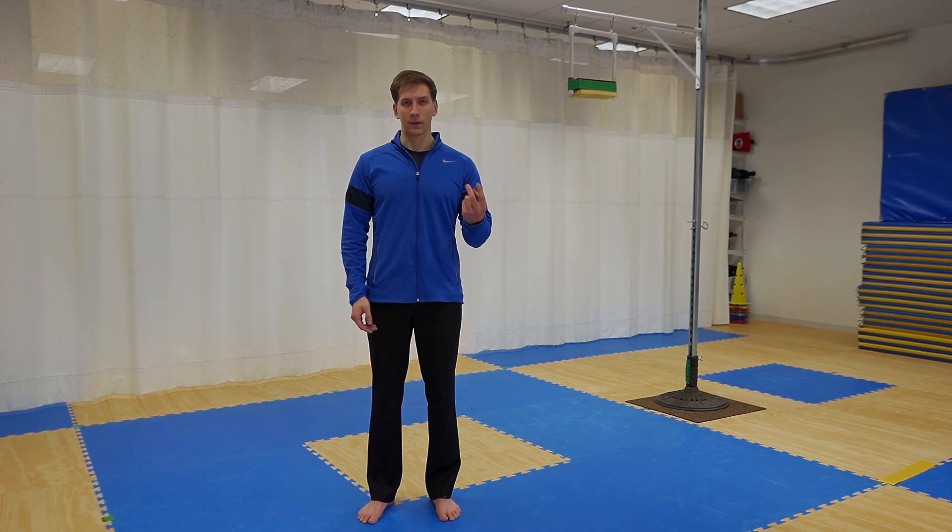Jumping high kick. The goal of this event is to do a jumping front kick as high as possible without falling over. At no point in time can anything other than your feet touch the ground. Competitors will be divided up into two groups: age 14 and younger, and age 15 and older.